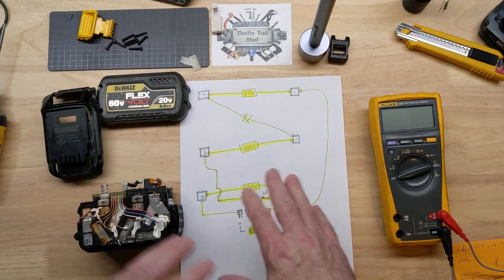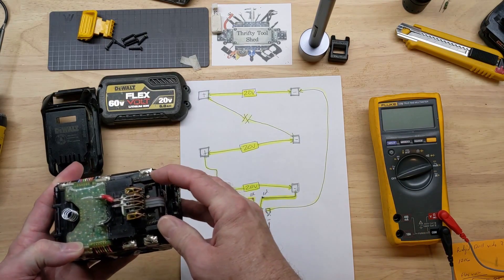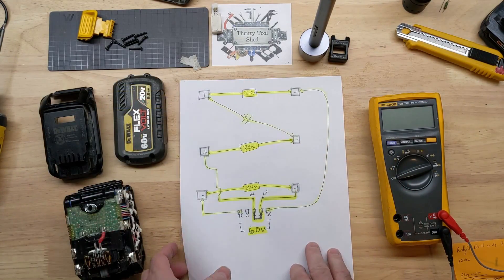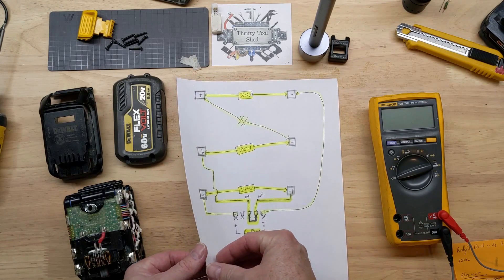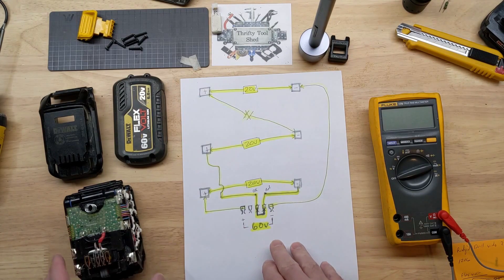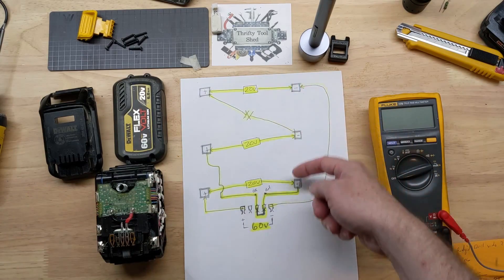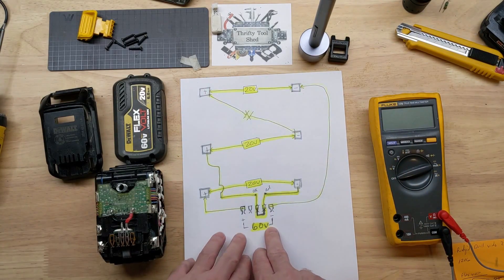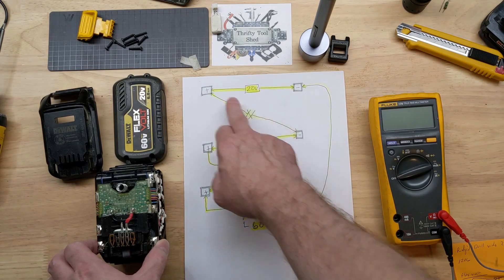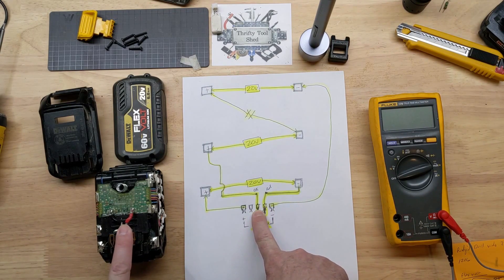As a refresher from the last video, I drew out on camera how this works when we go to 60 volts and it jumps out these contact points. So in other words, it's 60 volts with these contact points — minus, plus — it's 60 volts. Hopefully this is a little clearer. With your 20-volt cell pack across here, here, and here, it's 60 volts with the tool being plugged in and jumping out here.